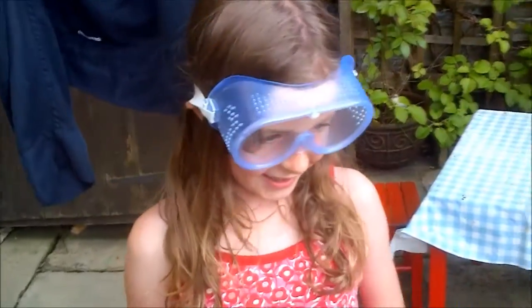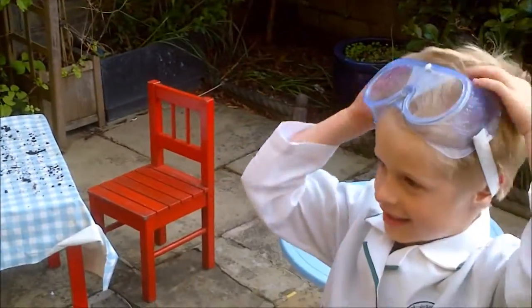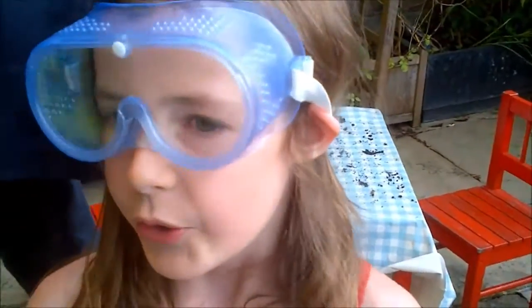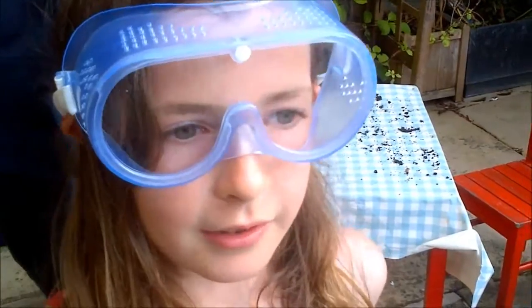Hello, we are scientists and we have been investigating worms. All our experiments we've been doing on worms, like how many worms were in the garden, and that is what we're going to show you today.